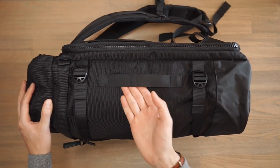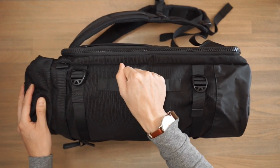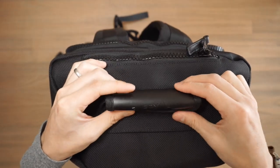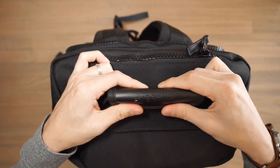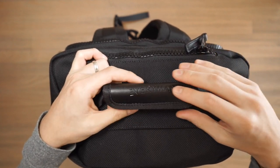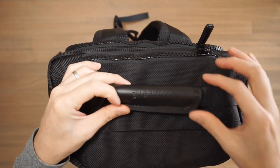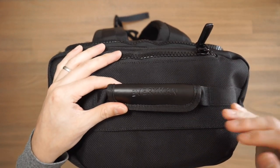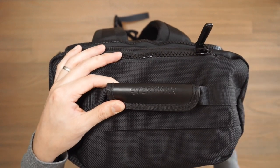On this side, there is a slim haul handle if you want to carry the bag in briefcase mode. On the top of the bag, we also have a haul handle, and this one is slightly chunkier — it has a leather handle with Everyman branding on the top. If this handle is too much for you, you can simply take it off with Velcro. Or alternatively, if you find yourself carrying the bag more often in briefcase mode, you can take off the leather handle and pop it onto the side haul handle.